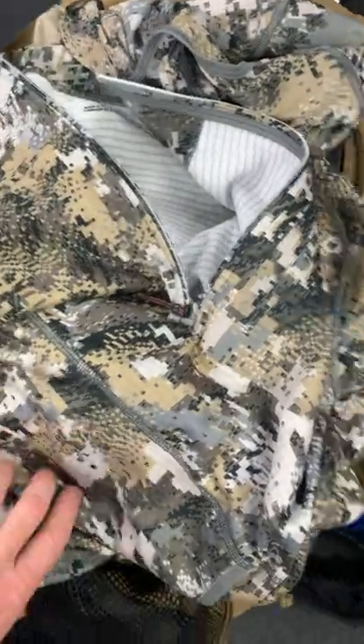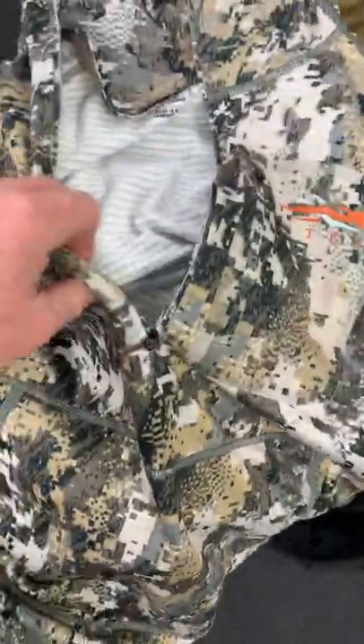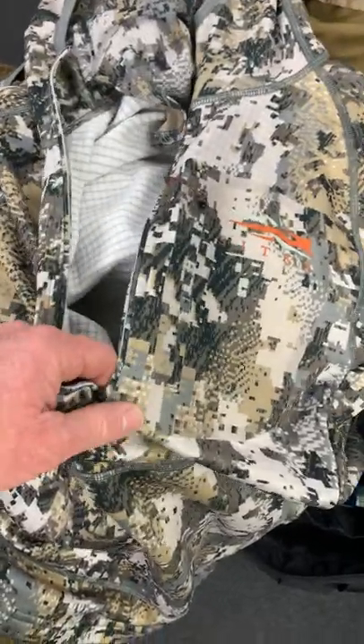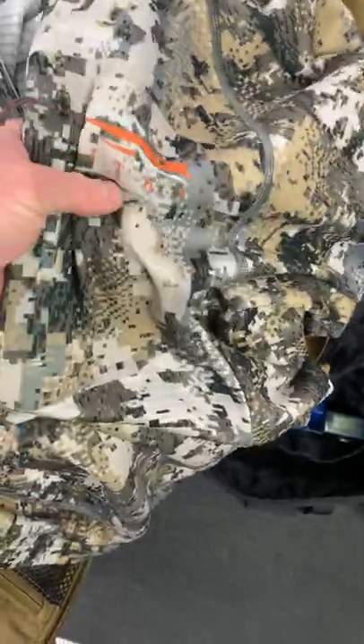This layer here is a Sitka piece — kind of a base layer. I use this hunting in Wisconsin in November and December, really warm, it's got a hoodie. That'll probably be my backup since my down jacket is kind of torn. John Barklow from Sitka recommended this to me — if you don't follow his page you might want to look it up, he's got way better gear videos than this.